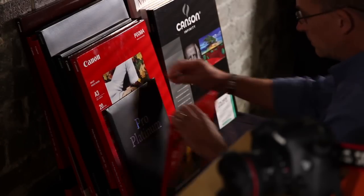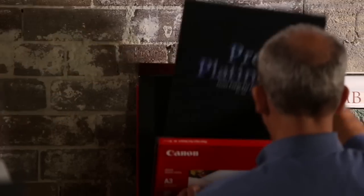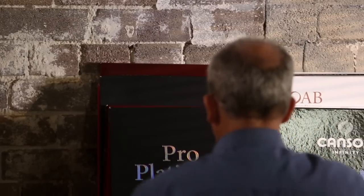Let's look at some specific paper types. Pro Platinum is Canon's own premium high gloss paper, which can take heavy ink loads and thus give really good contrast. This paper works really well because the Pro 1 and Pro 10 use a dedicated photo black ink which is designed for glossy papers.